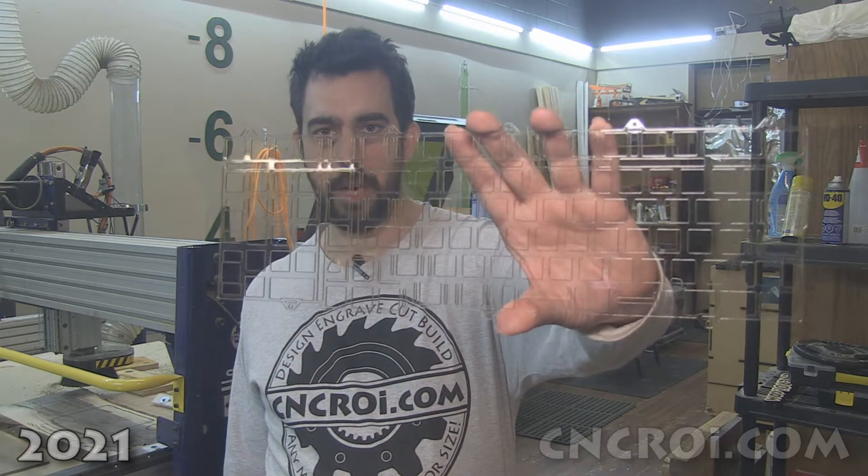Hi there, I'm John from CNCRI.com and today we're going to make some intricate polycarbonate work.